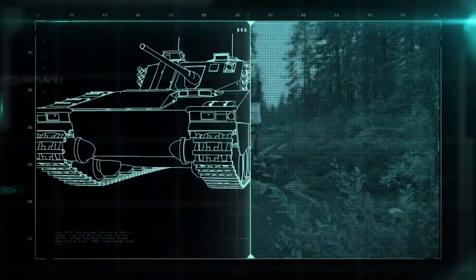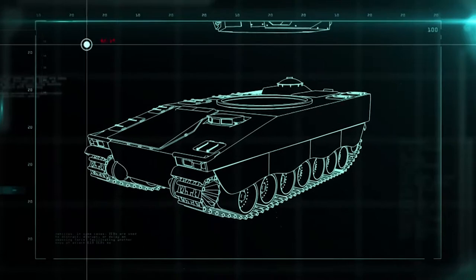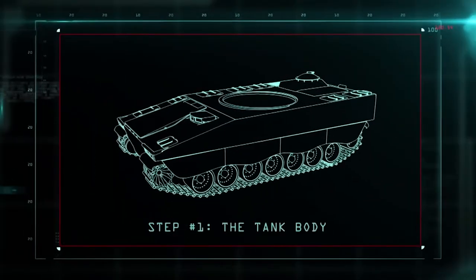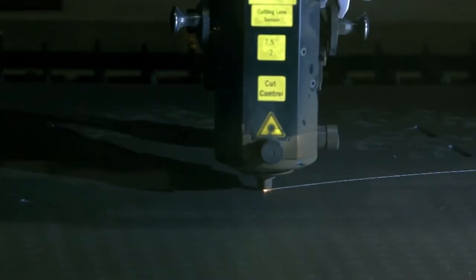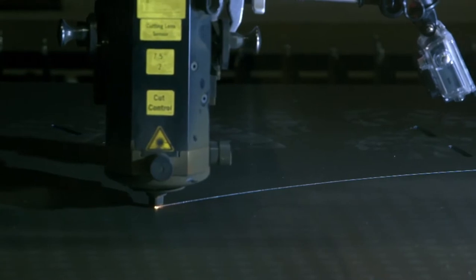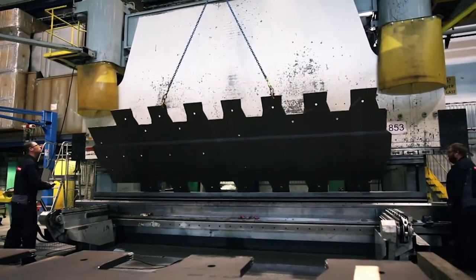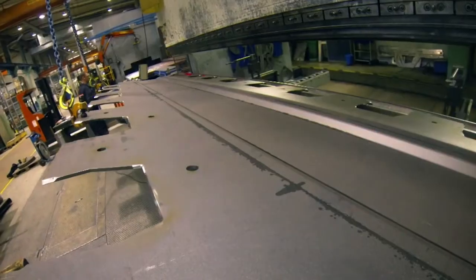The CB-90 armadillo breaks down into the turret and the tank body. The CB-90's armor plating starts out as laser-cut sheets of bulletproof metal. The automated beam also carves out holes for sights, cables, and weapon stations. Then the precision-cut sheets are bent into shape under 1,800 tons of pressure.